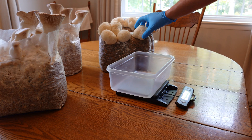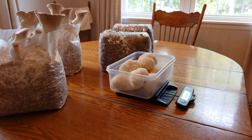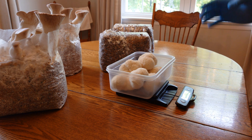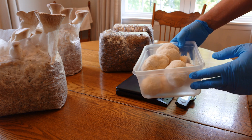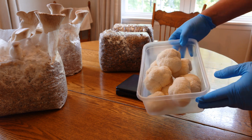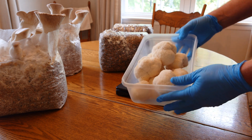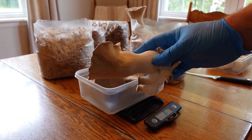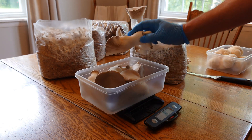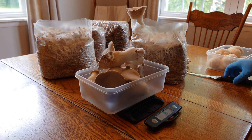Let's check and see how we did on our hericium first. Eleven and three-eighths ounces between the two blocks — nice quality, no problems with them at all. Even though the yields were a little low, not terrible. Got some nice mushrooms — a beautiful big fruit body there. That one weighed about five ounces on its own.